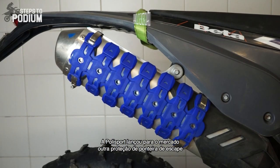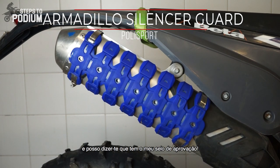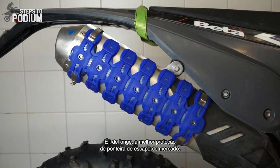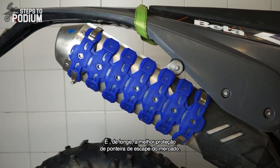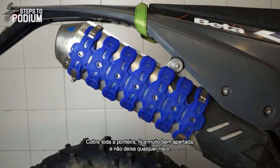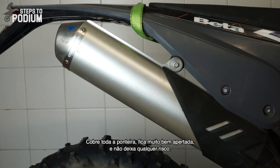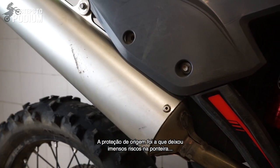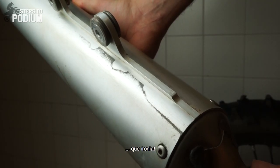Polysport came up with another silencer protection and I can give you guys my complete seal of approval about this guard — it's the best silencer protection available by a long shot. It covers all of your silencer, it's super well fastened and doesn't leave any scratches. I almost never removed it to wash the bike and it's almost like it was never there. The OEM silencer guard was actually the one that left the silencer all scratched up. The irony.